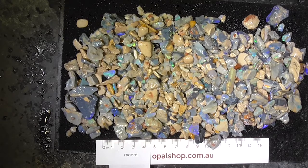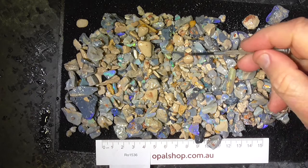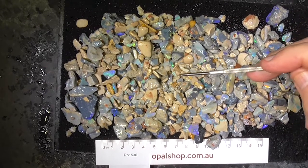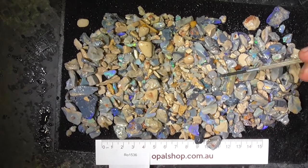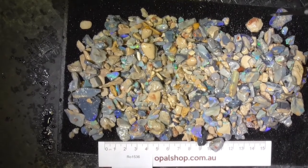G'day, here's a parcel of mostly seam opal from Lightning Ridge. It's got a bit of clay mixed amongst it, and that's been taken into account for the pricing of it. The ruler's in millimetres, and it's been wetted to help bring out the colours.